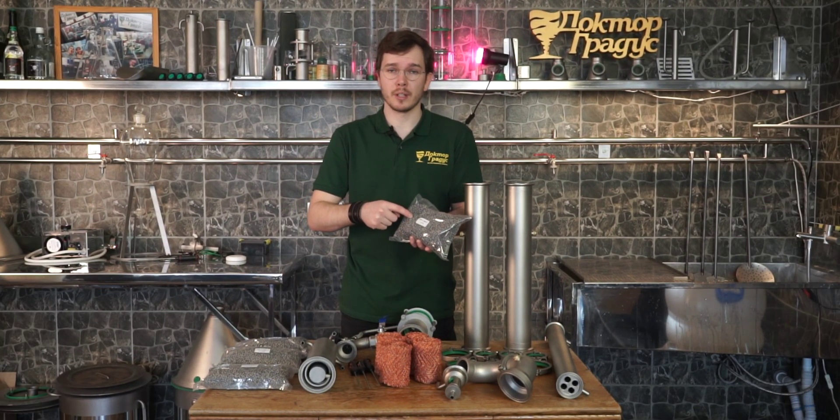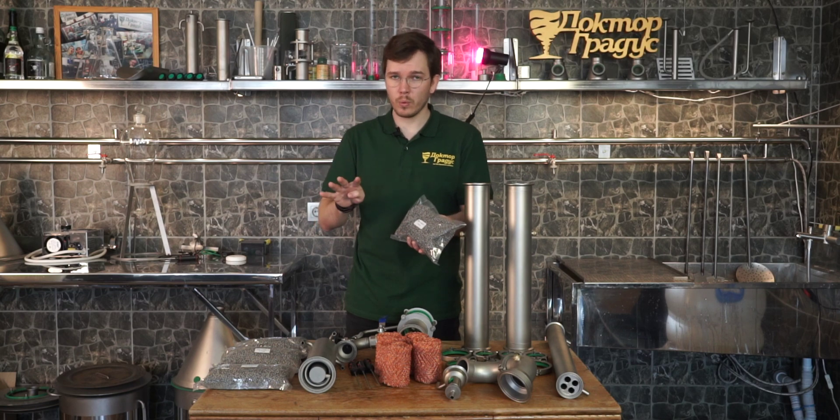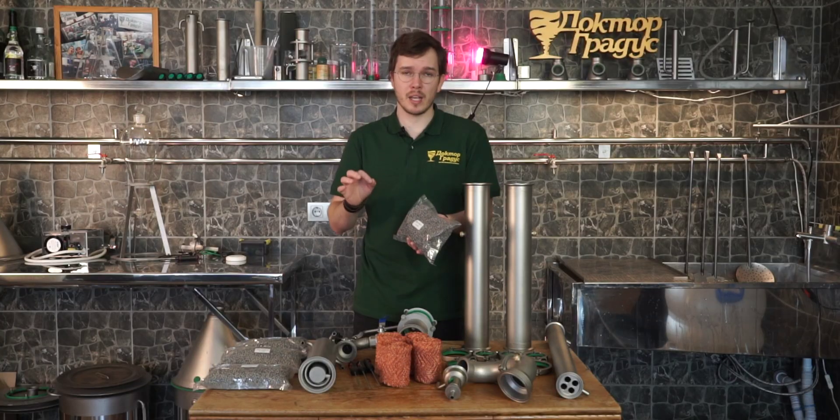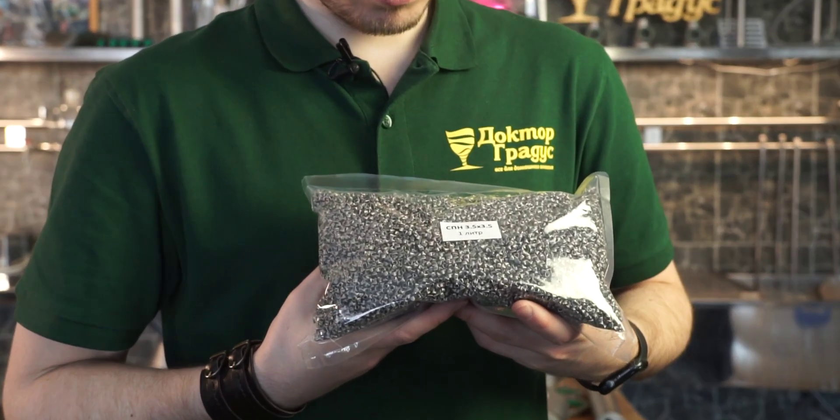Packing for the distiller: in this kit we supply 4 liters of 3.5 x 3.5 mm SPP for making neutral spirit.